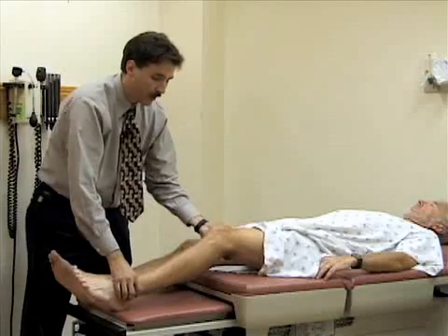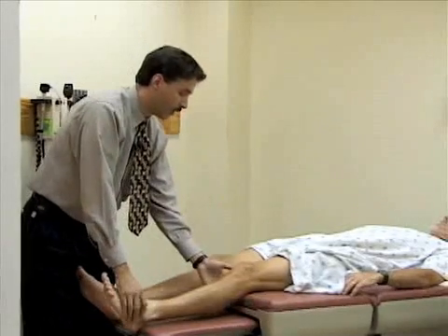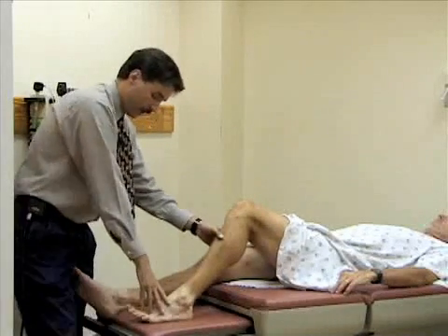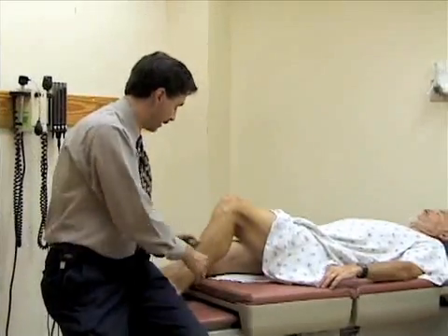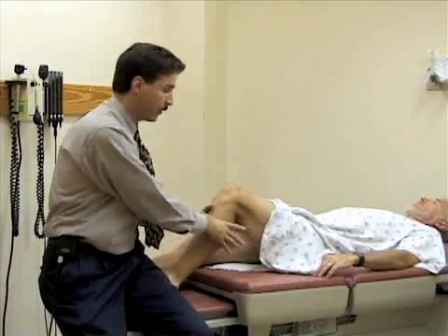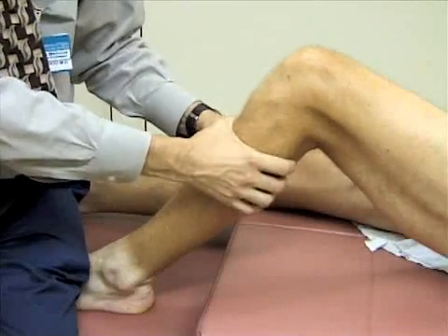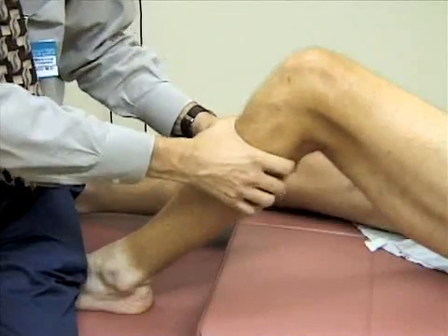Another test, which may be easier for large legs, is the anterior and posterior drawer test. Bend the leg to 45 to 90 degrees, then stabilize the foot by sitting on it. Grab both hands around the tibia and pull anteriorly to check the anterior cruciate ligament, then push posteriorly to check the posterior cruciate ligament. You're looking for any pain or laxity of motion — this is a normal exam. Again, comparing to the other side is important.